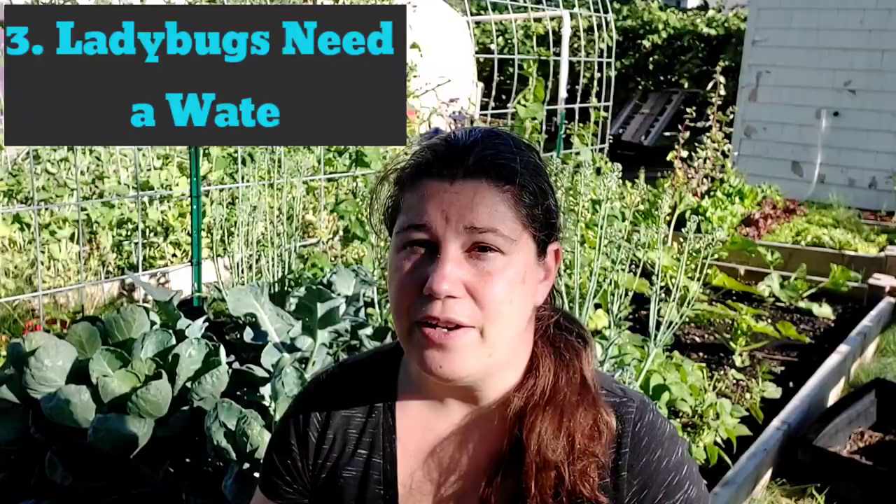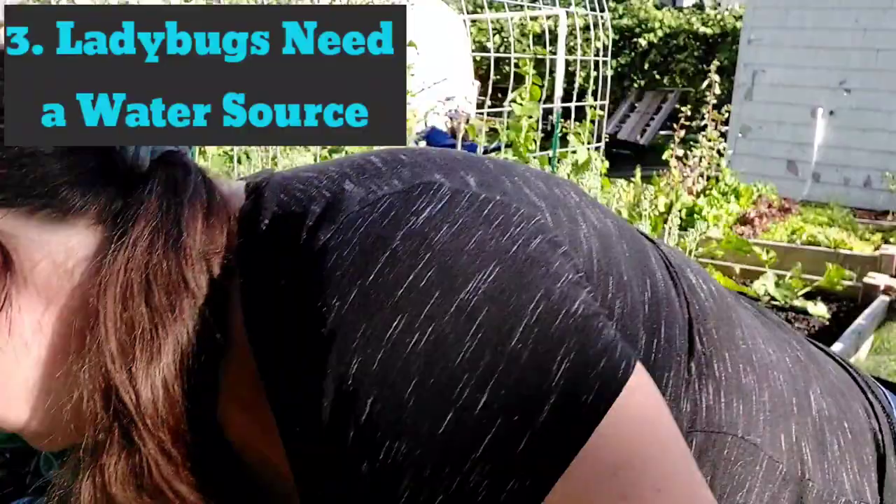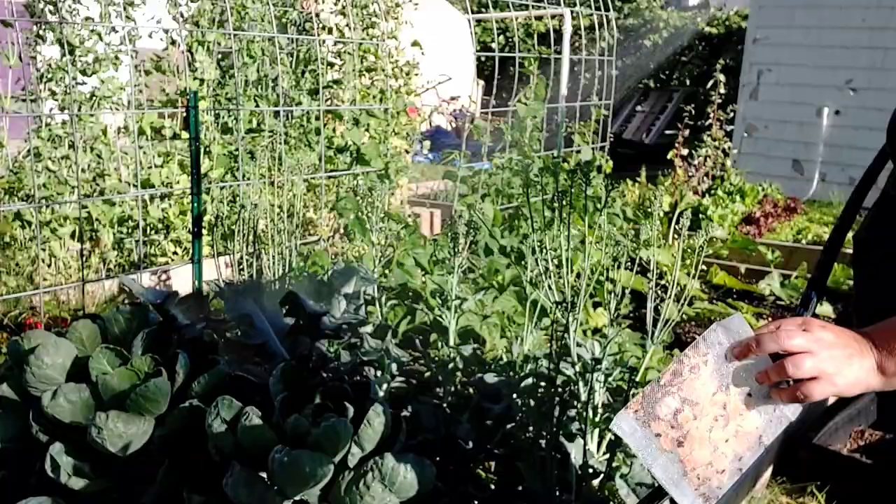They're not going to just take off en masse and leave you without any benefit for your garden. Tip number three: ladybugs need moisture. So I have my hose on mist. I'm going to lightly spray the bag so that the mesh itself is damp, and mist my Brussels sprouts so that there are water droplets for them to drink.